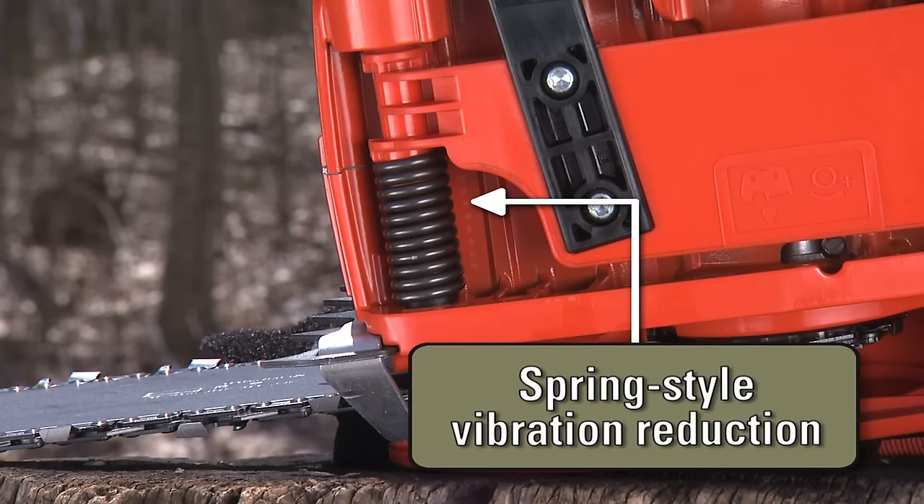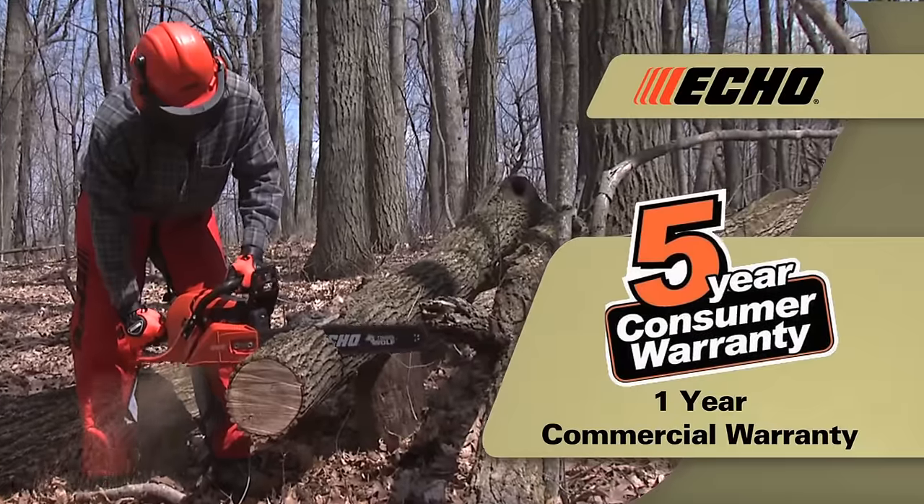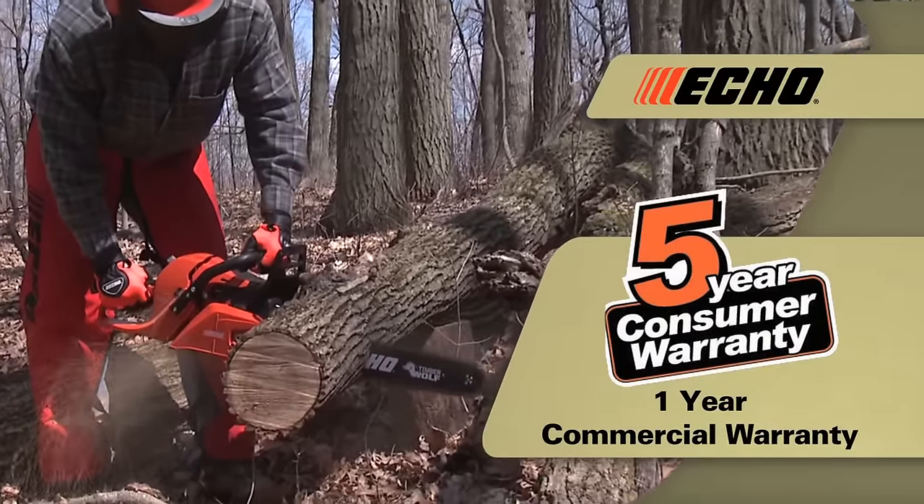The steel spring-style vibration reduction system reduces vibration felt by the operator. All these features are standard, and each CS590 Timberwolf is backed by a five-year consumer warranty and a one-year commercial warranty.